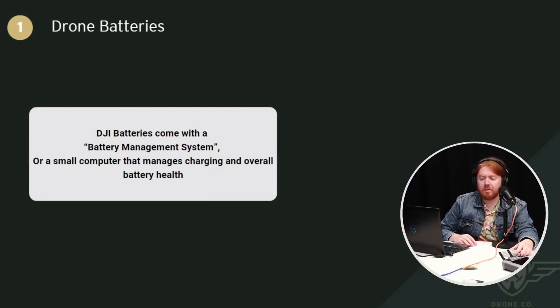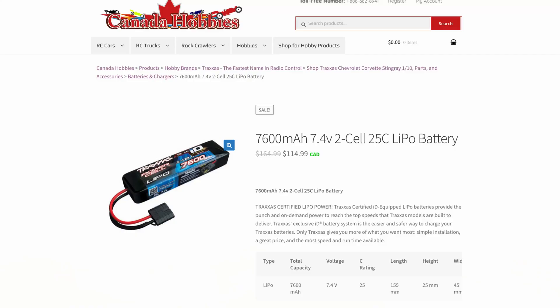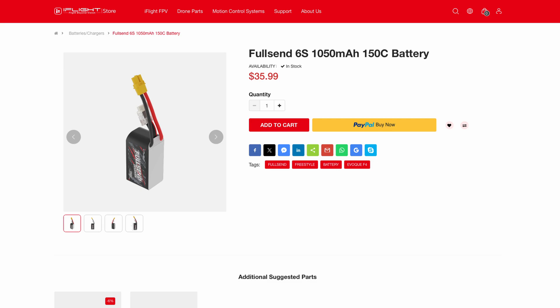DJI batteries also come with a battery management system — a small computer attached to the battery. The battery management system manages the battery charging and overall battery health, preventing overcharging and monitoring the battery's health. Some LiPos, especially in the hobby space, are just a little pouch with bare wires sticking off the battery and don't have battery management systems. You'll see these for hobby items like remote controlled aircraft, FPV, and modified Nerf guns. These are the types of batteries you need to be careful about when charging.